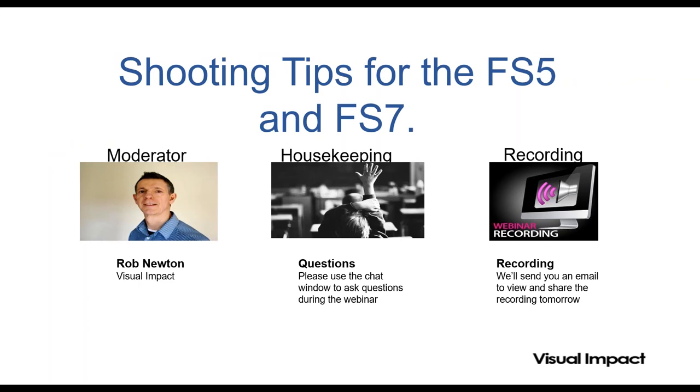For those of you who don't know, Alistair has been working in the broadcast industry for over 25 years. He's been shooting commercials, documentaries, and he runs workshops. Vast experience, so it's good to have him here so he can share his vast knowledge. I'm sure you'll get an awful lot out of today's webinar.